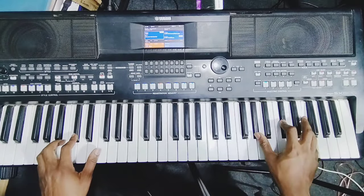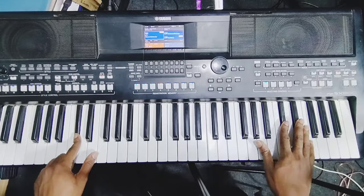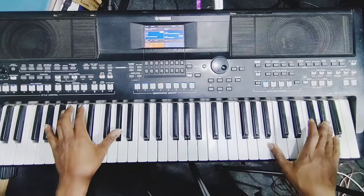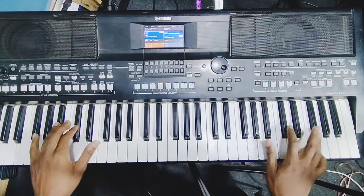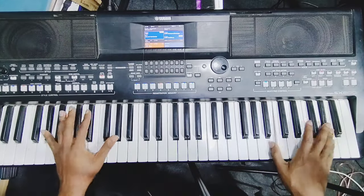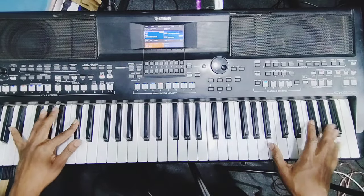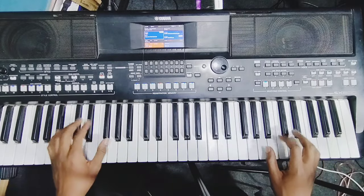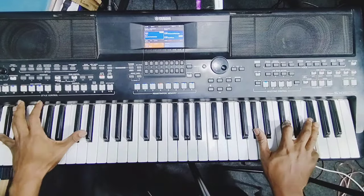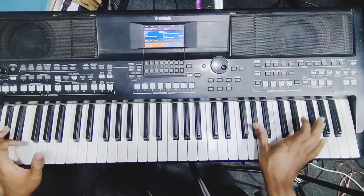First inversion, second inversion of C sharp. Then you do the kick, the kick, then the kick — kick together with this.